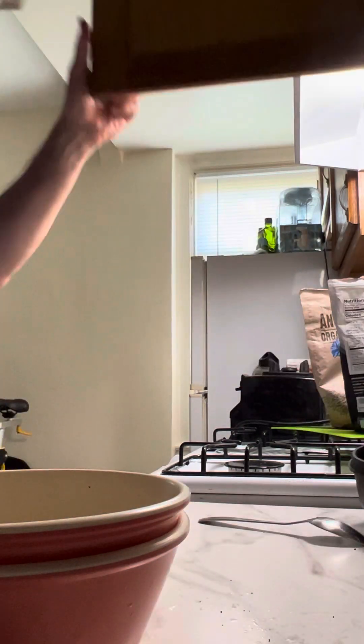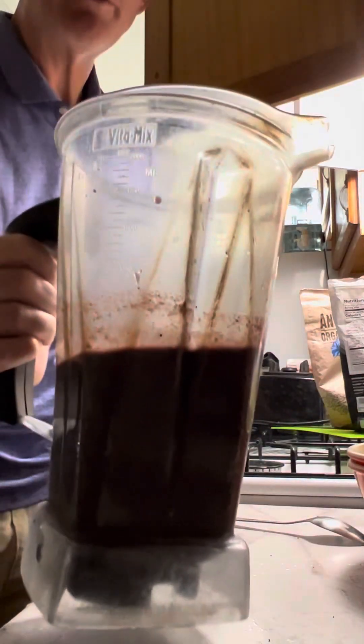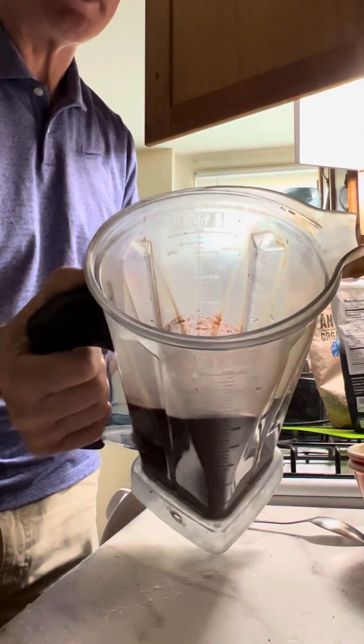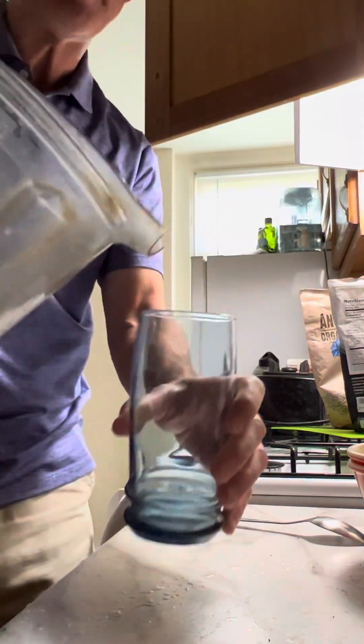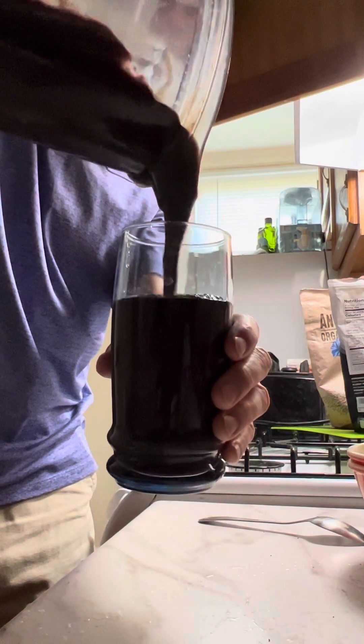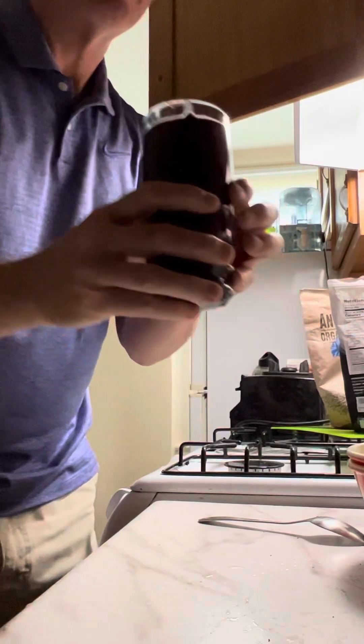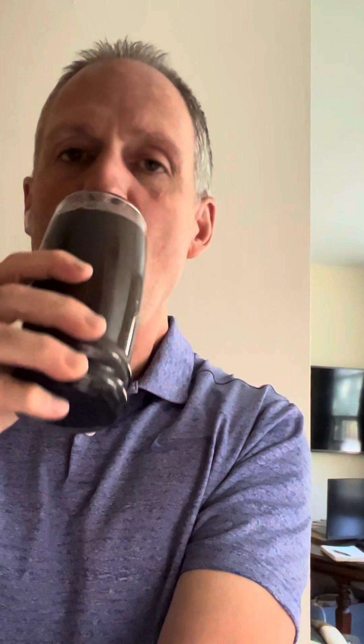Okay, there you have it. This is what it comes out as — it looks a lot like a smoothie, almost like a smoothie or Slurpee. And this is just pure goodness. So bon appétit — good stuff. Always good.